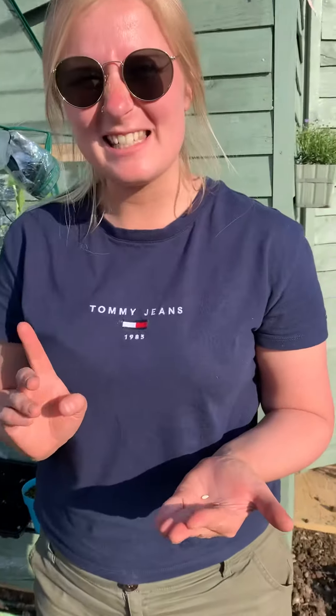Right, this is your first gardening lesson that I'm going to show you. I'm going to show you how to plant a seed.